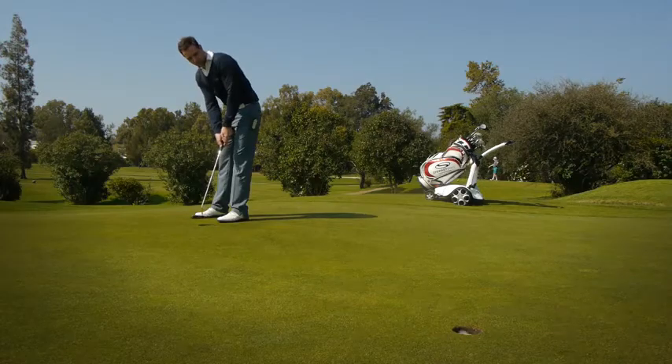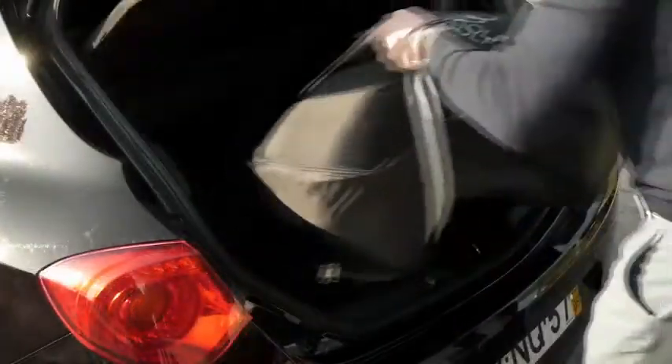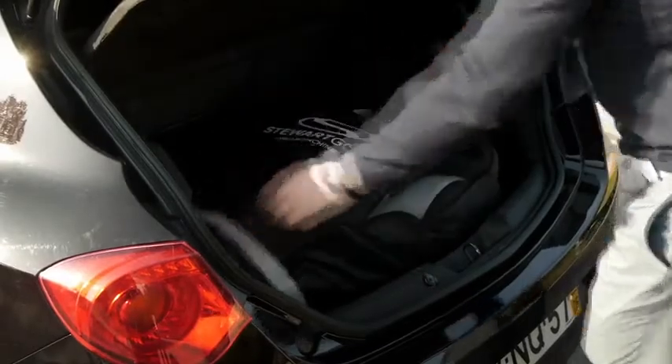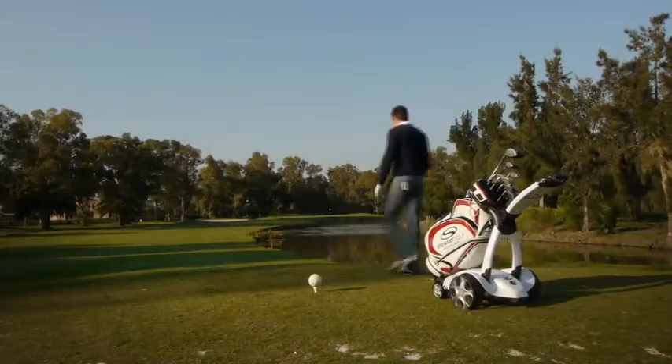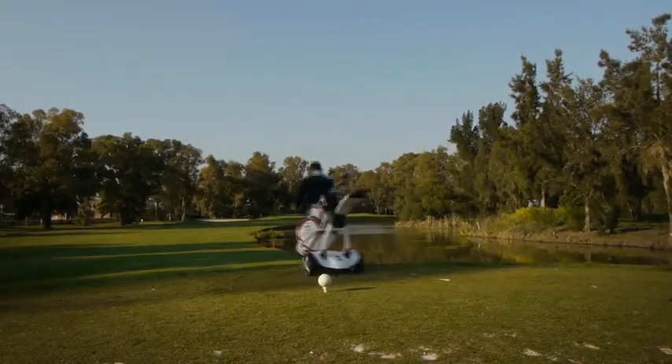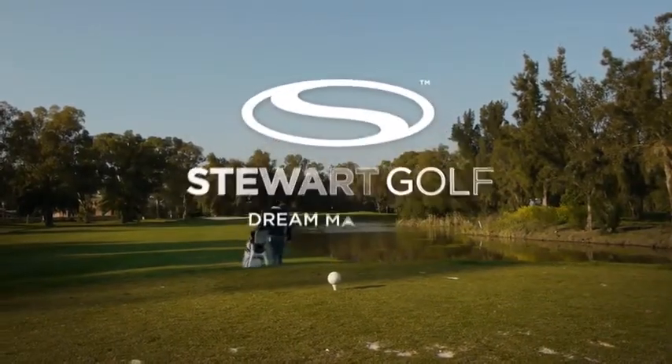At the end of your round, the X9 Follow can be folded and packed away in just a few moments. The optional travel cover will help keep your car clean and protect the machine. The Stuart Golf X9 Follow — the new leader in following.